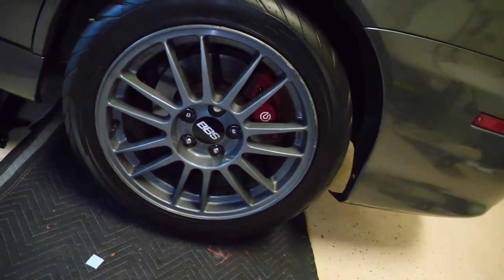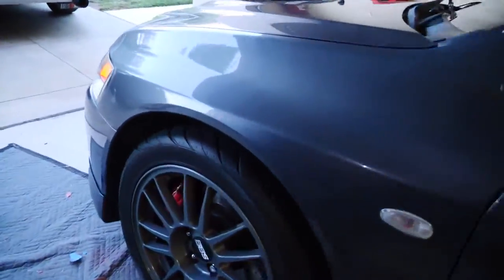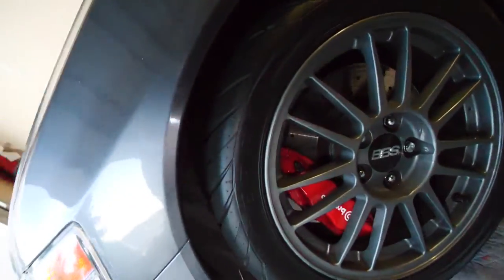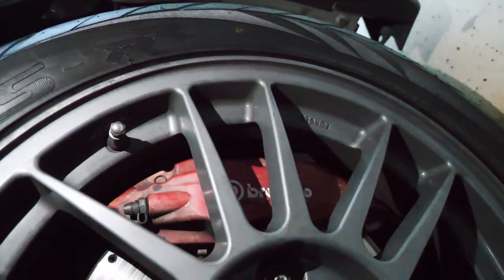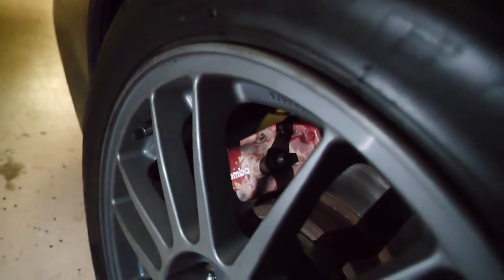So we just put the tire back on, and wow — huge difference guys, huge difference. Looks freaking sick. Now look at this side over here — that's Christy's side. Look at that. They're just faded, they're disgusting. You can see this one too — yeah, pretty gross.